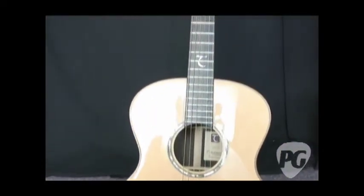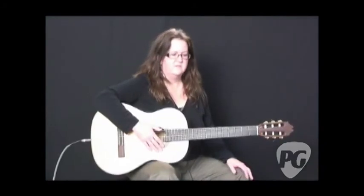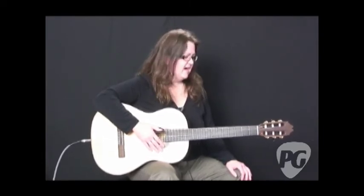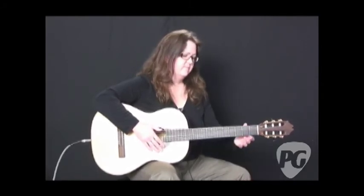That was the guitar I was playing earlier — that is also in the October issue. This video review will be online at premierguitar.com pretty much until the end of time. Please feel free to check all of that out, and I encourage you to visit Sangreol on the web as well. I'm Gayla Drake-Paul for premierguitar.com. Thank you.